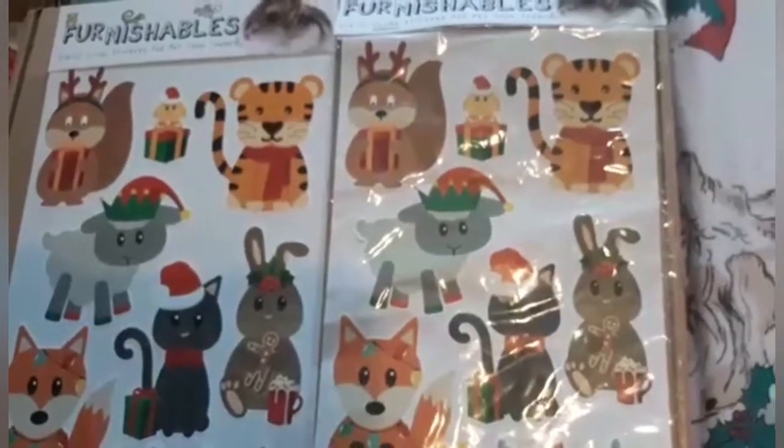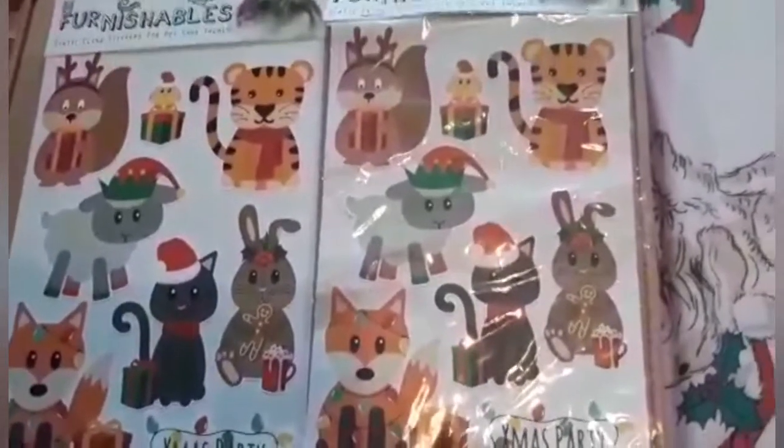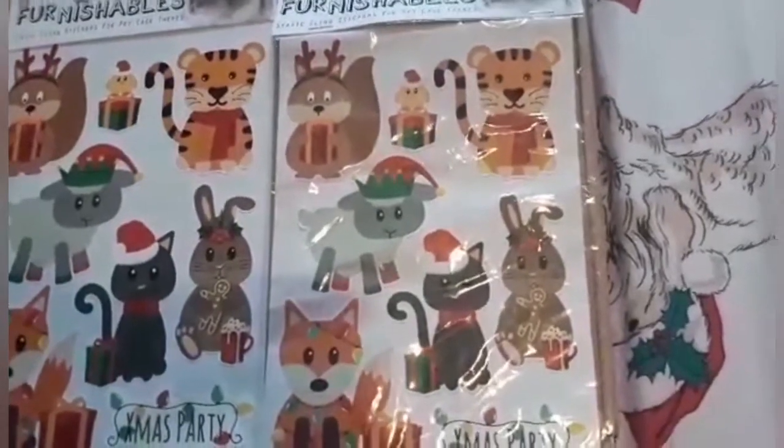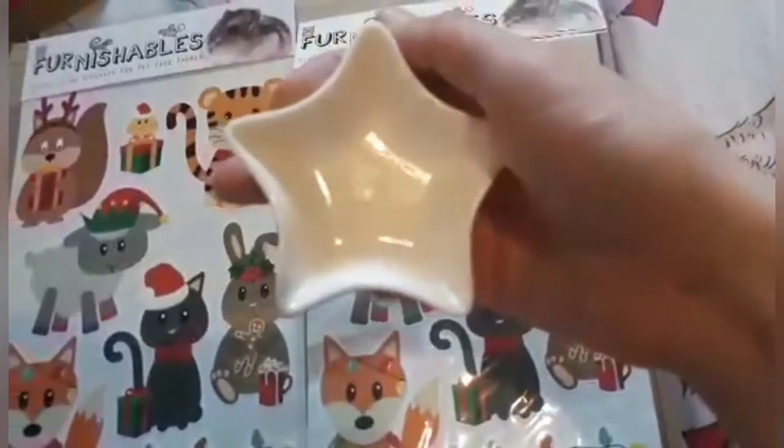I am a little disappointed that I got duplicate stickers this year, but it can't be helped because she's making boxes not just for repeat customers but for new customers too. I did also get a duplicate of the dish.